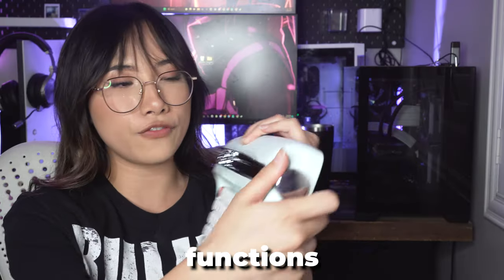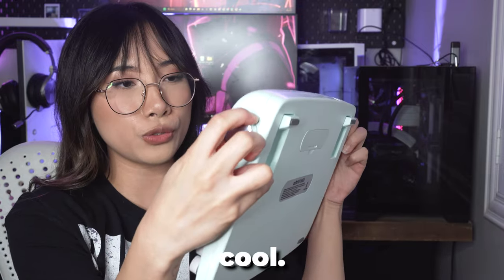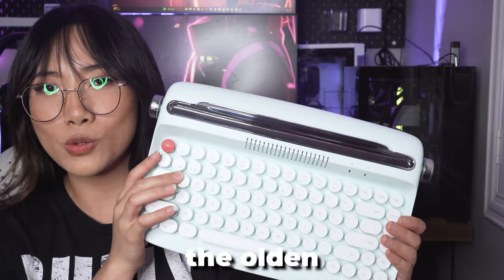These knobs right here actually have functions — they adjust the height of the keyboard, which is really cool. It actually looks like a typewriter, which it is. It brings me back to the older days.